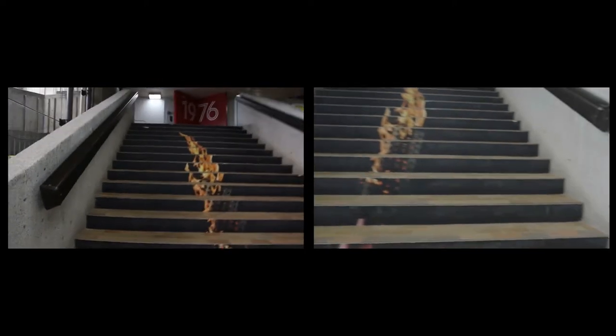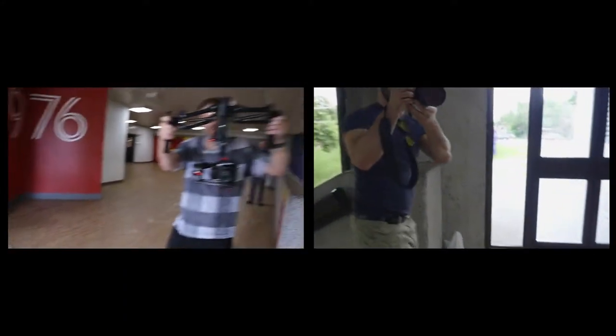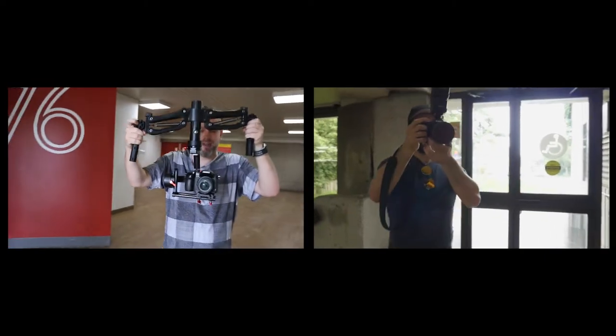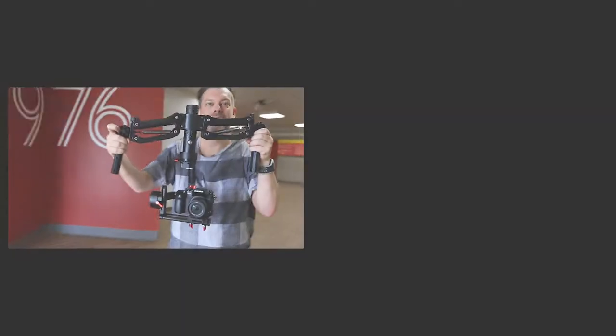Then we do the rest at a low angle going up the stairs, and then back to the camera operator. So we'll get to see how the footage looks compared — handheld versus the Bobbuster handle.